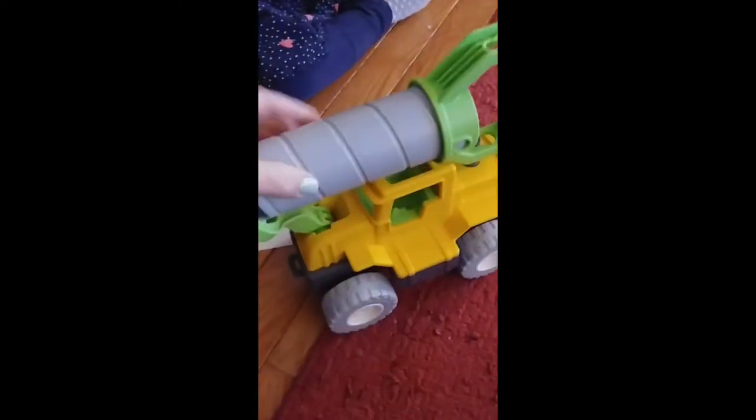Nothing was attached to the packaging, which makes it really easy to get it out. And here it is — nice, big, rugged wheels.